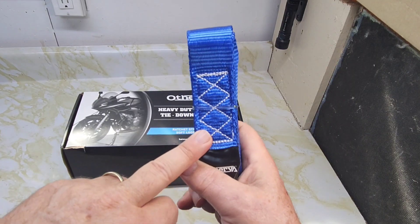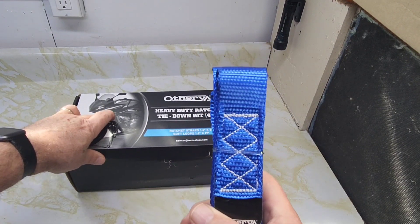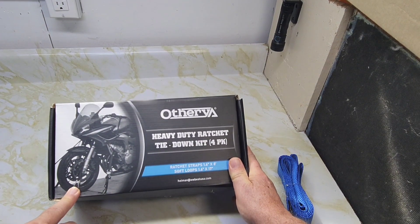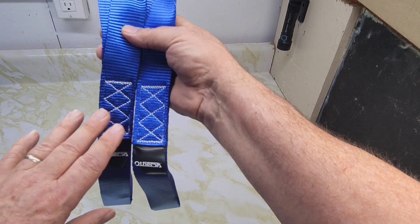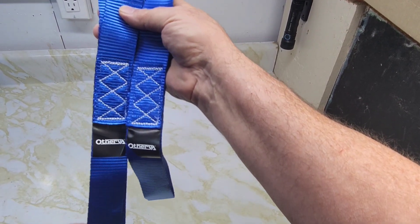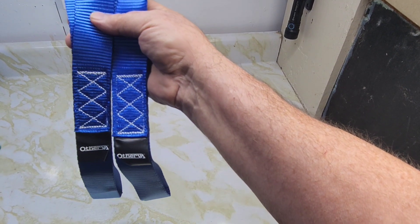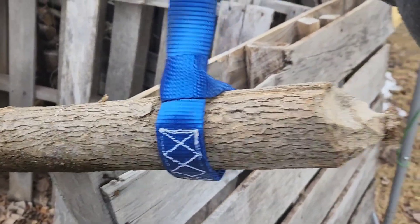I think why they included these four soft loops — 1.6 inches by 17 inches — is for the handlebars of a motorcycle. You can see on the box they've got the loops around the handlebars. This will also come in very handy on your trailer if the straps are a bit short; the loops can give you that little extra length. You can also tie them around trees when pulling something out — so many uses for these loops beyond just the ratcheting system.